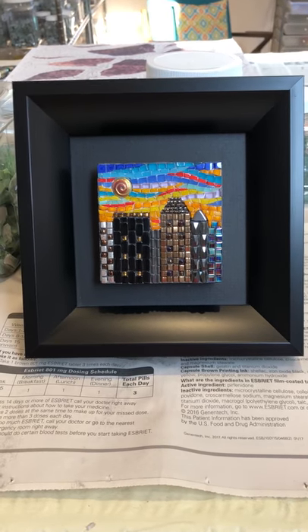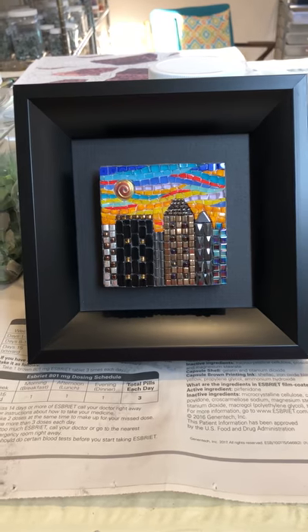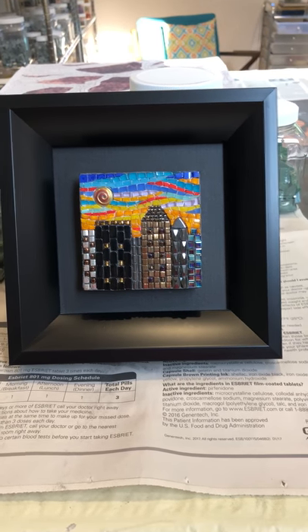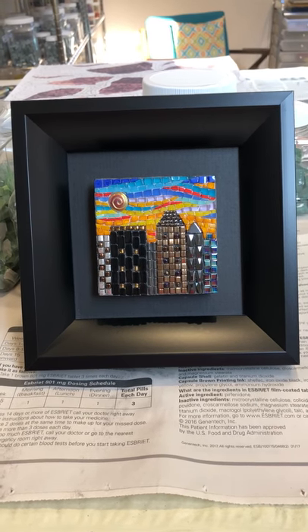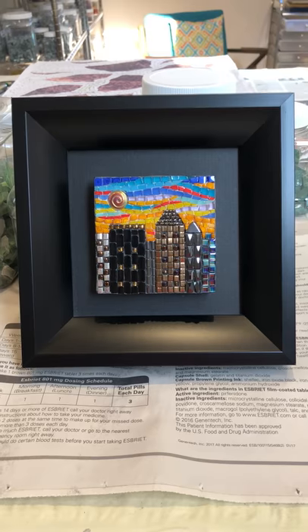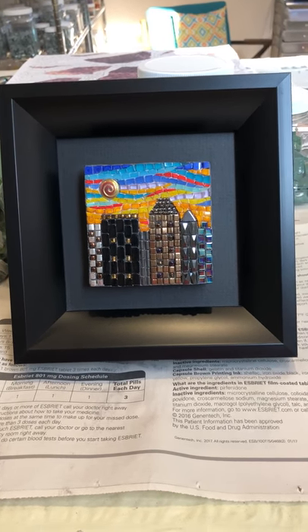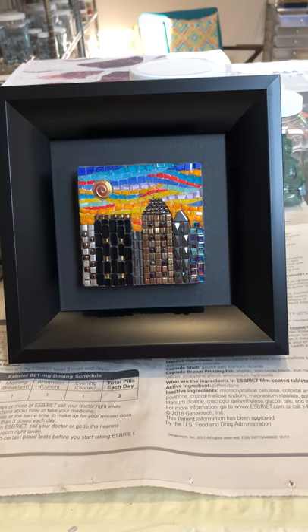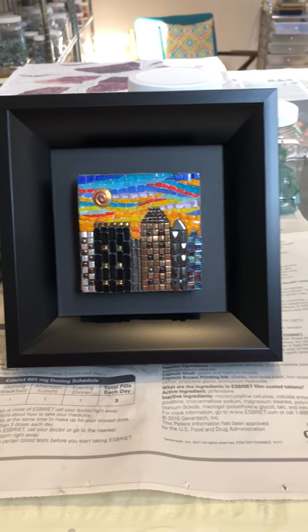Good morning. Welcome to my studio. This mosaic titled Iskandria is one of six mosaics in my mini Cityscape series. This is Iskandria.